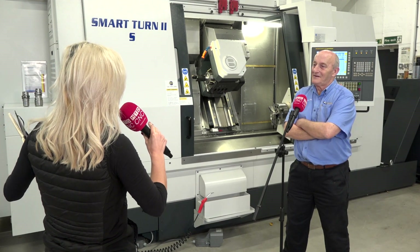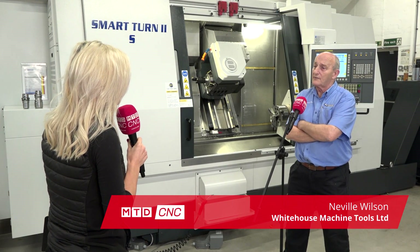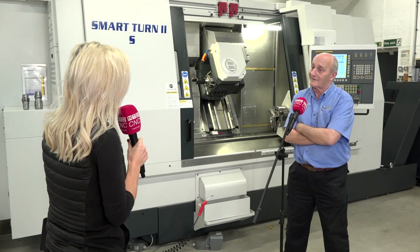So tell me about the Smart Turn — what does the name mean? It's literally what it says: it's smart because it can work on both spindles, and it is not just a lathe, it is also a milling machine.